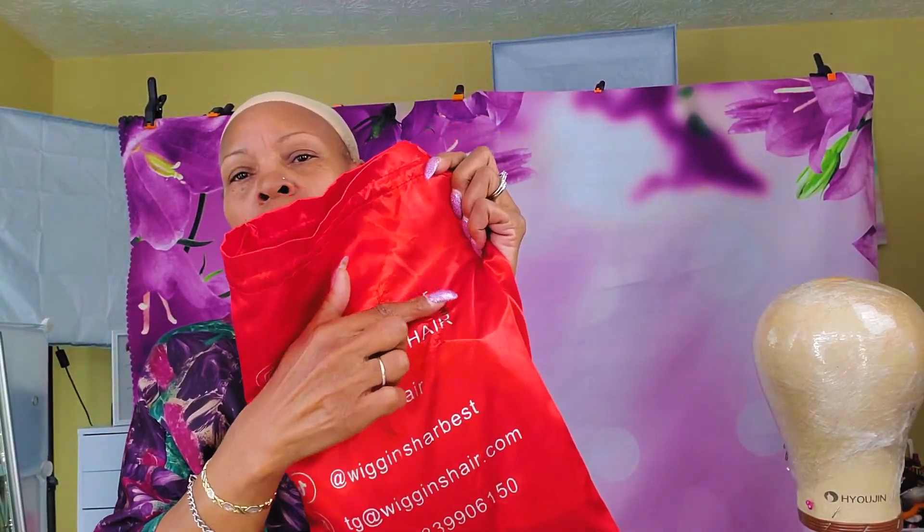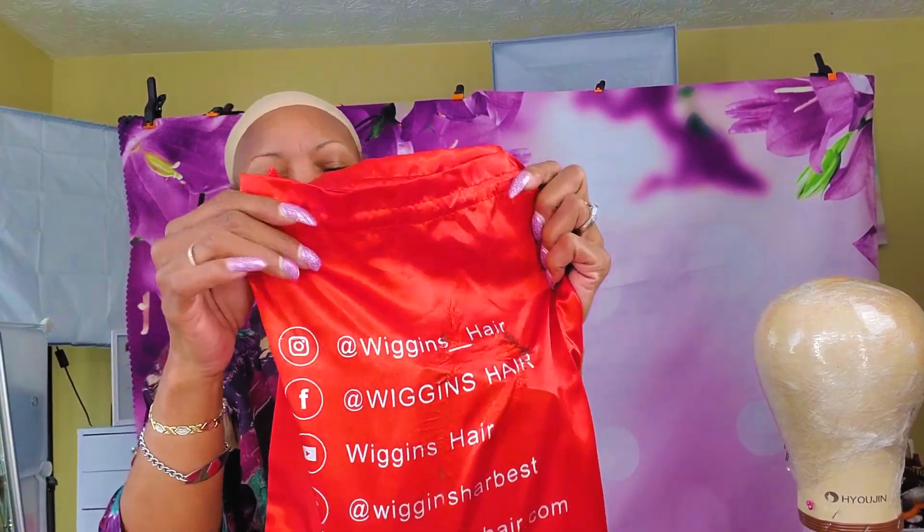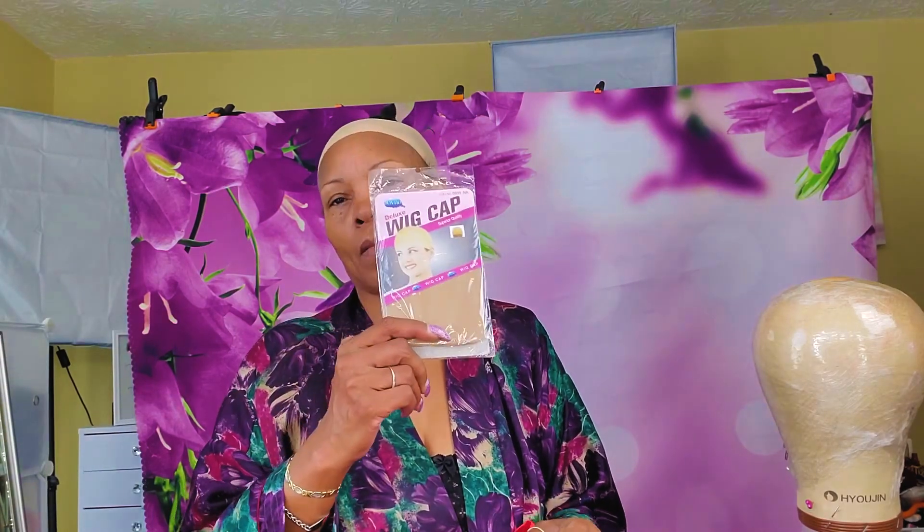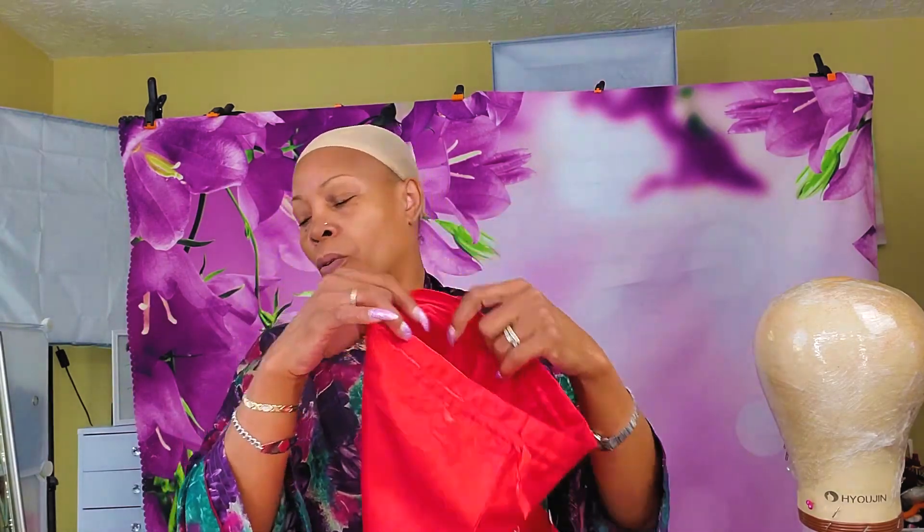See how it got all messed up. There's the wig. There are your coupon codes and stuff like that, how to care for your wig — a pamphlet. A wig cap, a wig band — you can always use that. And of course you can store your wig and put it back.